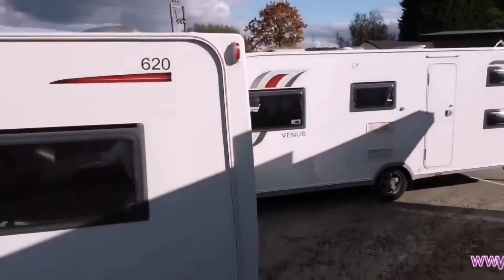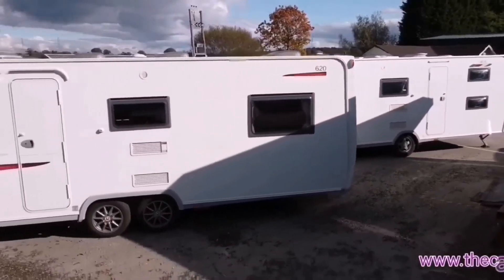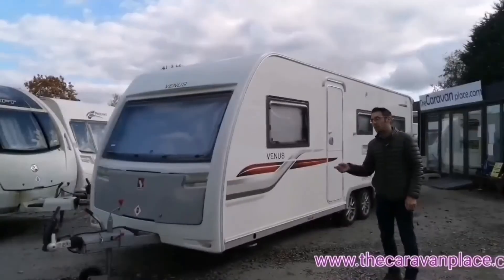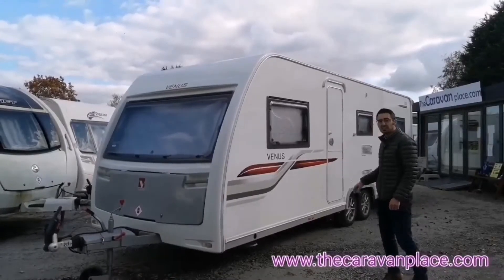The bigger one isn't as heavy for its size — it's the same width but lighter relative to how big it is. Let's have a look then — our next video is for the Venus 626.